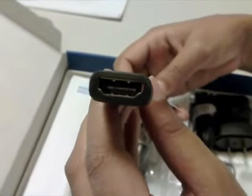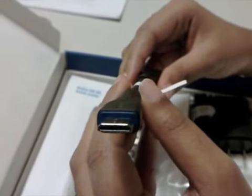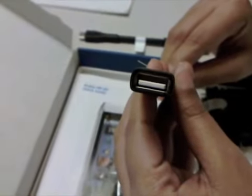Firstly we have the HDMI connector which you can connect to the device and connect to your HD television. Then we have this connector which will allow you to use any USB device with your Innate USB on the go.